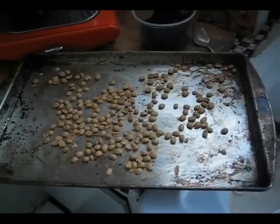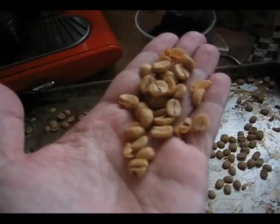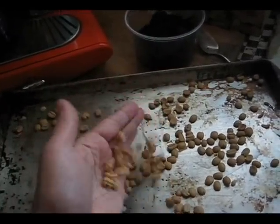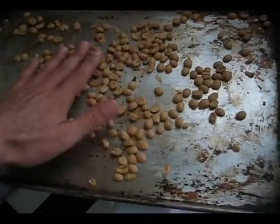Here we have a couple servings of them spread out onto a cookie sheet. They have a husky shell around them, and my friend Dave says that will mostly roast off during the roasting.